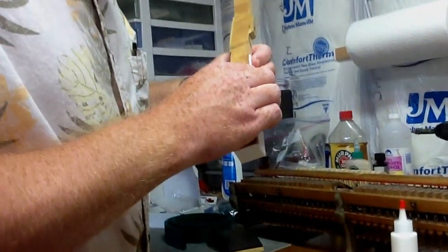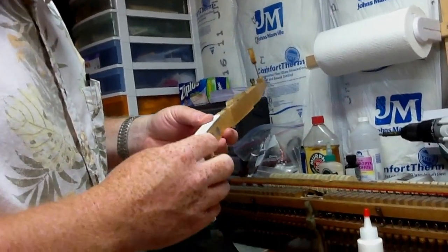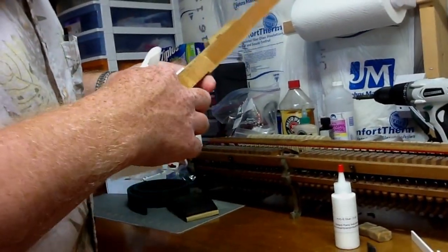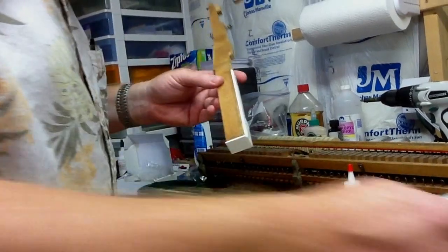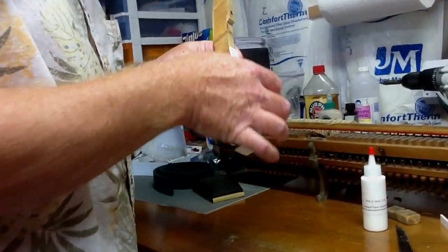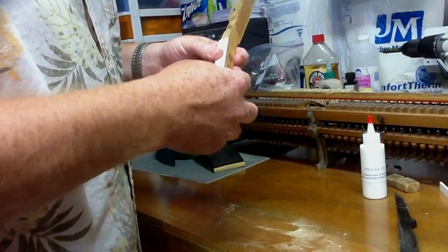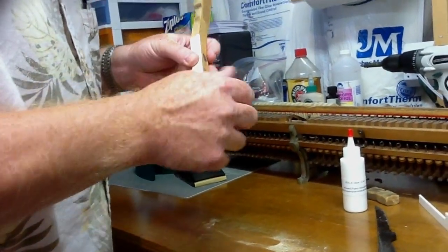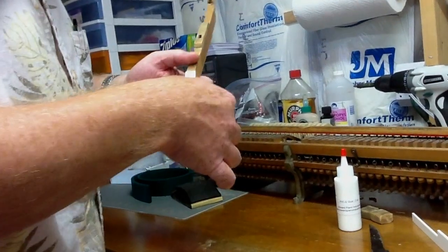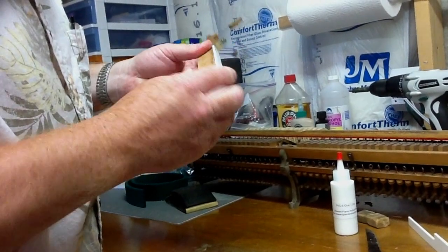PVC glue works pretty quickly, so once you've got it on and somewhat fit, you want to double-check — if there is any glue oozing out you can just wipe it off. If you don't use too much glue you have minimal ooze-out. I'm just going to wipe off the excess glue residue; if you don't do it right away it's a little harder to get the excess glue residue off later on.